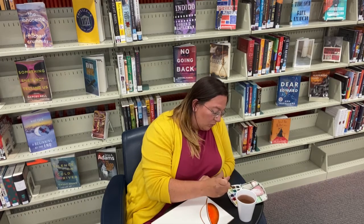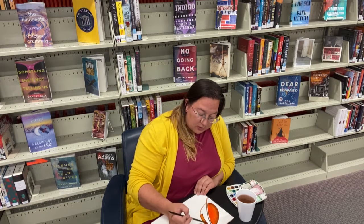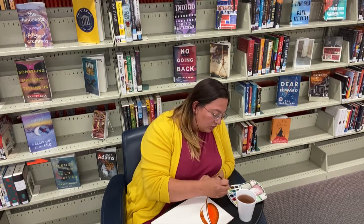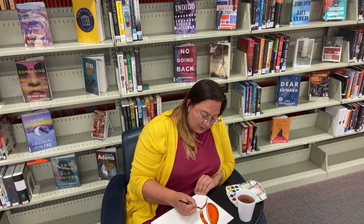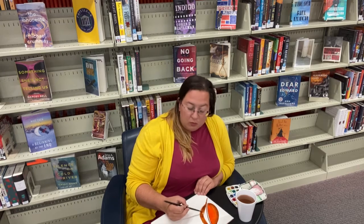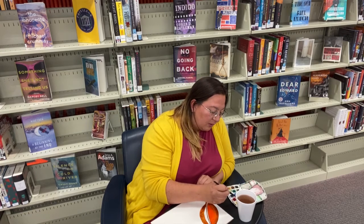So I'm going to do the same thing on the second side. I'm going to go in with brown and paint the outline of the next side of the leaf, being careful not to go outside of the lines. That's just my preference — if you want to color outside the lines and see what happens, by all means do it.